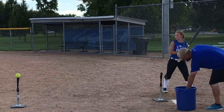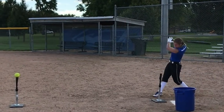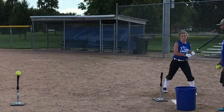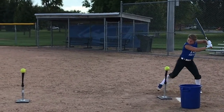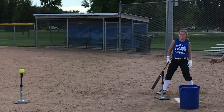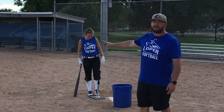Very good. Two more. You can work this away, you can work this in, you can also work up, you can also work down — whichever you need to work on. Very good Lex. One thing you need to make sure is that the tees are the same height.